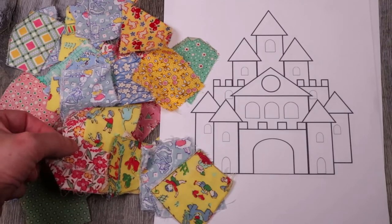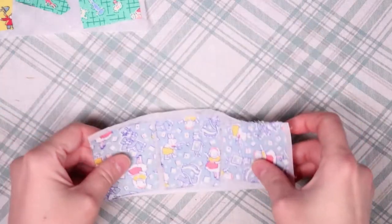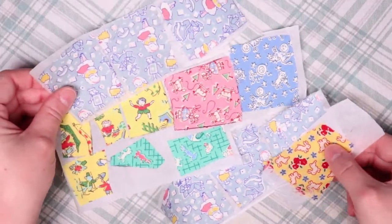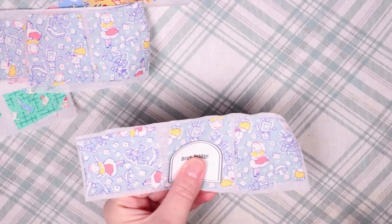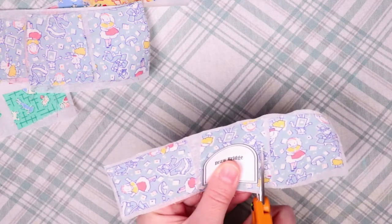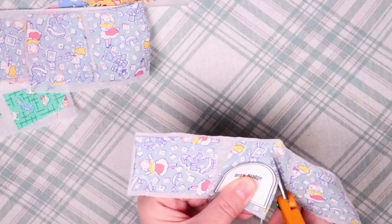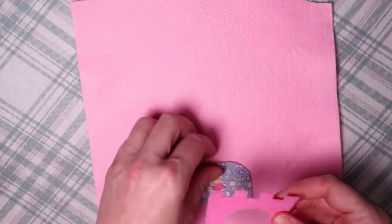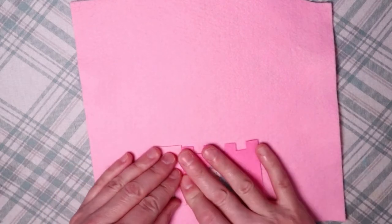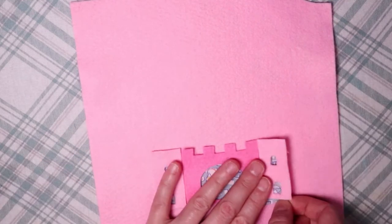Now we're moving on to using these fabulous fabric scraps. I ironed a bunch of the pieces that had the designs I wanted onto some Wonder Under, then I cut out the window pieces. This pink castle is vintage Alice in Wonderland themed, and I just kept going back and forth arranging and positioning the pieces, and then once I liked what I saw I ironed them in place.